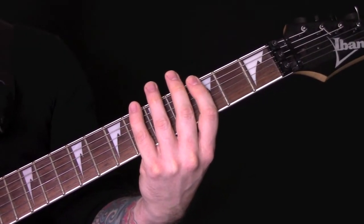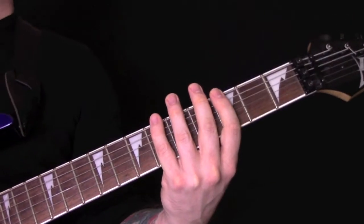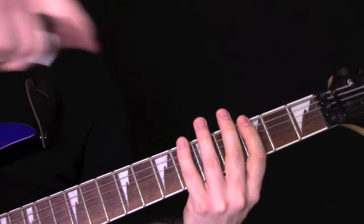Immolation, Majesty and Decay. The guitar is tuned to C standard. To see what that tuning looks like, have a look down in the description.